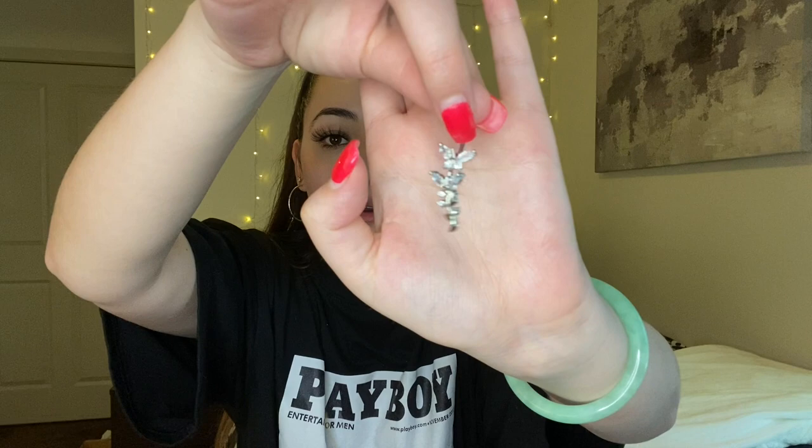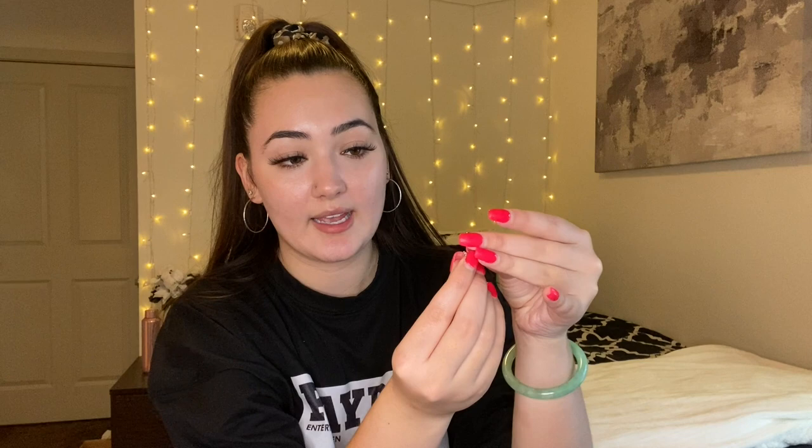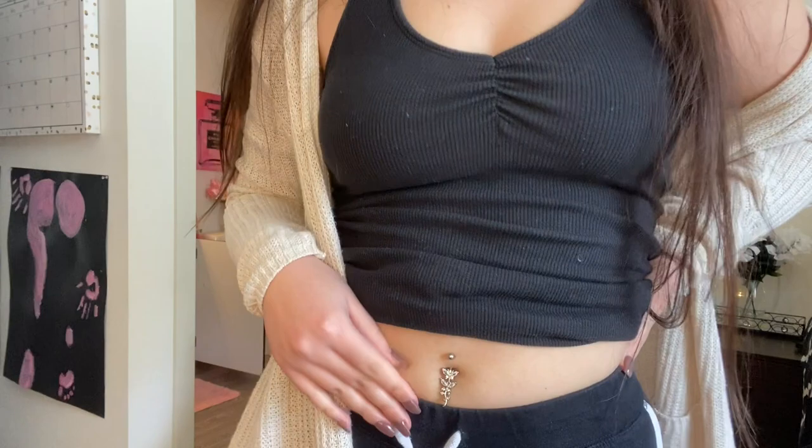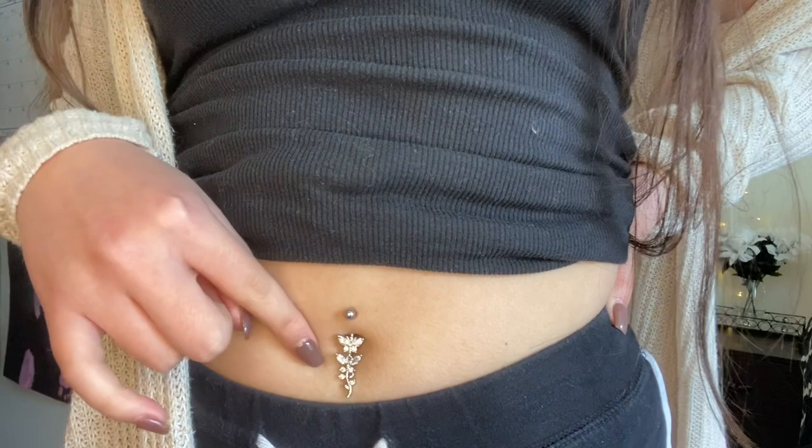The next one I think is really adorable. It has a butterfly on it and then a little stem of a flower or some type of plant. This one is super blingy and cute — instead of just a regular crystal at the bottom, it's a whole butterfly. It's almost like a butterfly on a flower. It's not as dangly but it's still considered a dangly style.